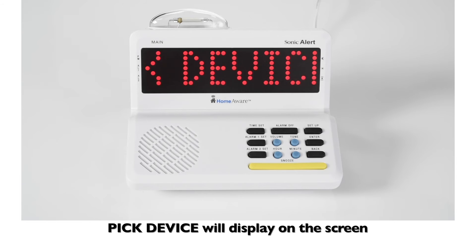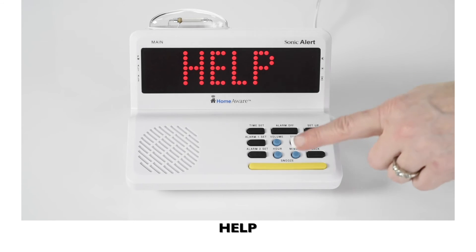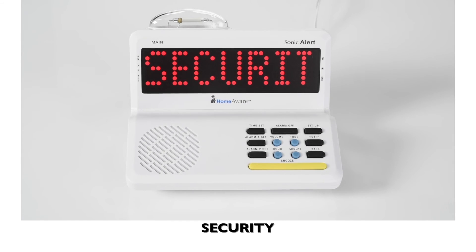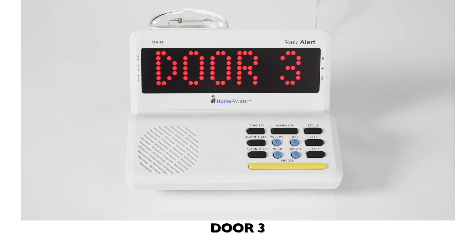Press and release the small black button. Pick device will display on the screen. You have eight different options to choose from: door, help, storm, security, front door, back door, door three, and door four.